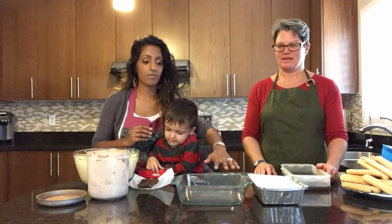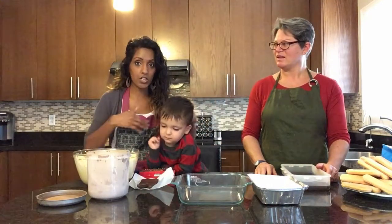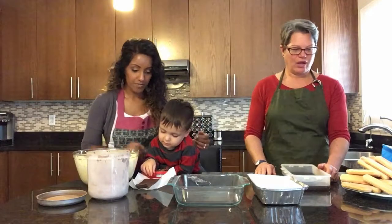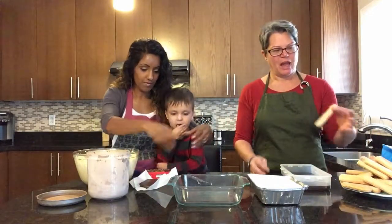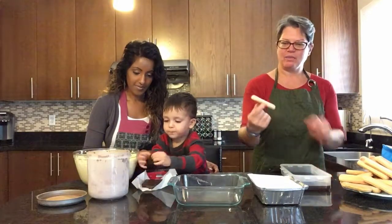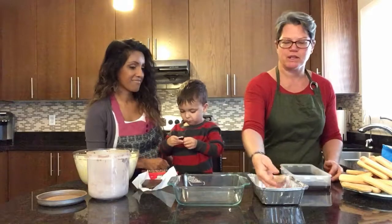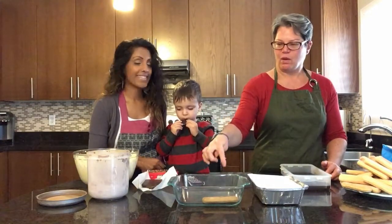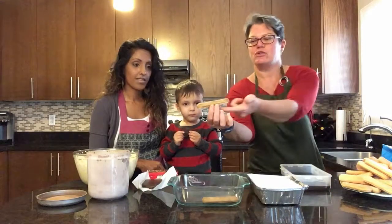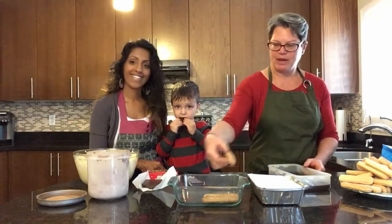We're going to make two containers because Myra is going to take some home and I'll have some here. You can do one bigger dish to make your tiramisu in. Now, we're going to take each ladyfinger — if you look at your ladyfinger, you have a sugary side and a non-sugary side. You're going to take your ladyfinger and dip the sugary side down into your coffee — not the entire cookie, just the surface is being dipped. Then layer all the way along in whichever sequence you like in your dish. Flip it over so the dry side is face down and the wet side face up.